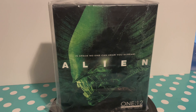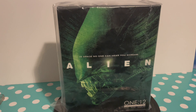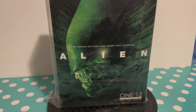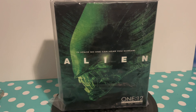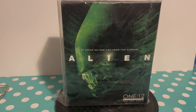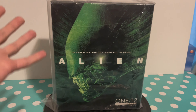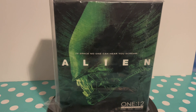I was going to record that convention but there were too many people and too much noise, and I couldn't use my phone to edit. Anyway, it was really cool and there was some really cool stuff there, but I found this and I kind of wanted it because you get the big chap alien in 1/12th scale with a load of accessories.